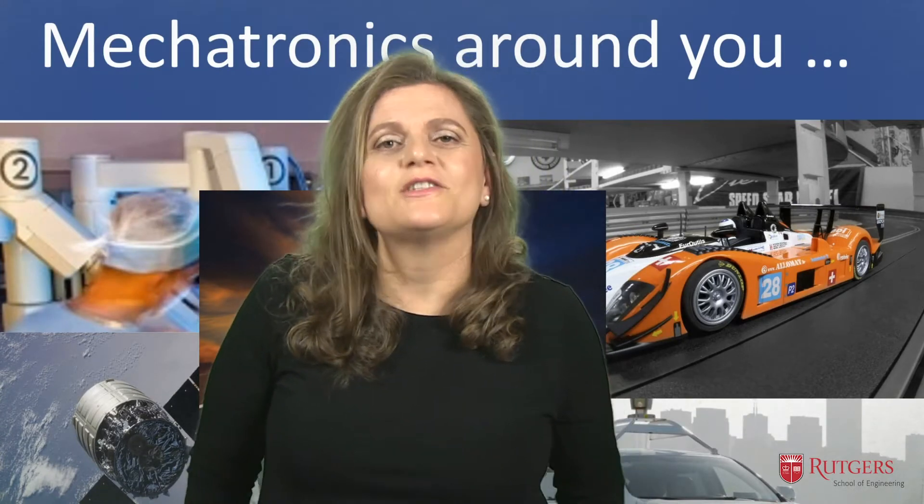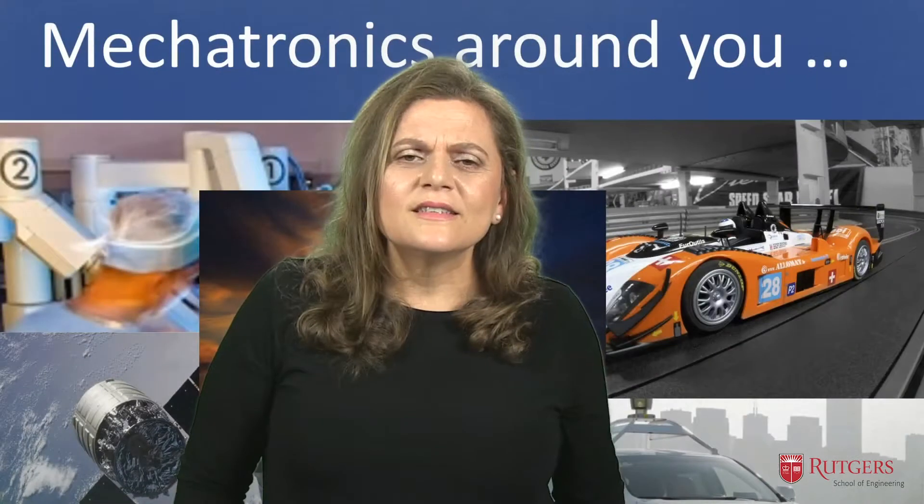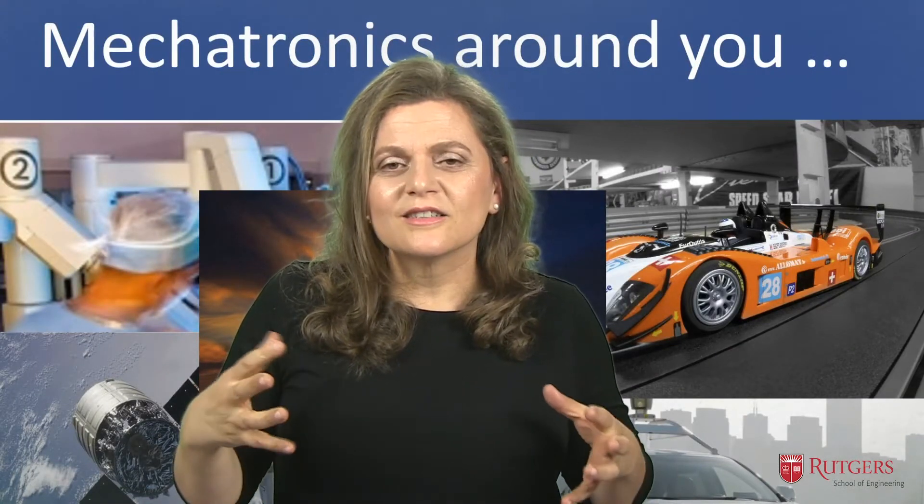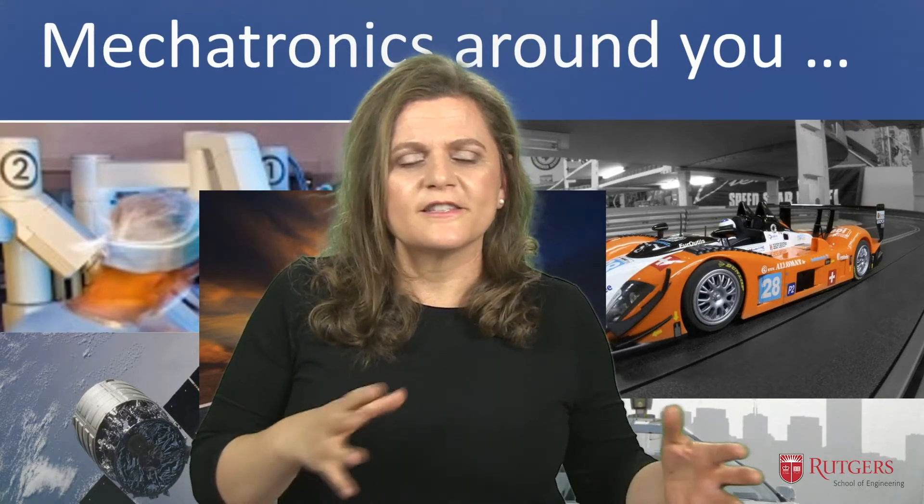I'm Annalisa Scacchioli and this summer I'm teaching Introduction to Mechatronics. This course has a large multi-disciplinary technical content and in fact integrates three different fields.